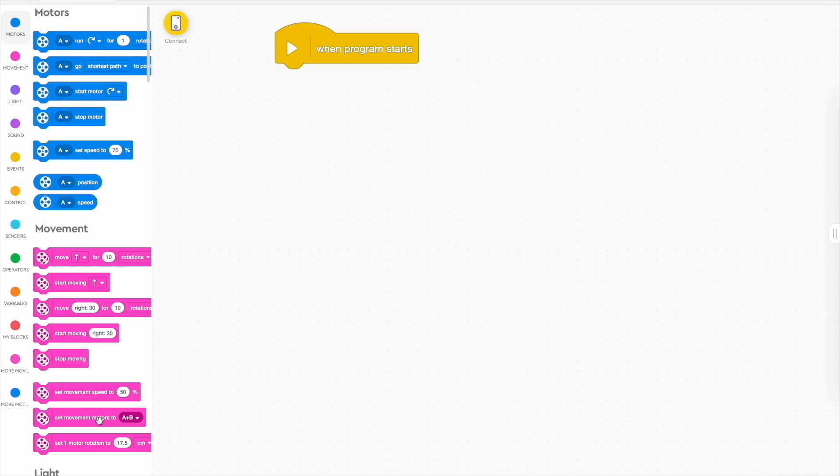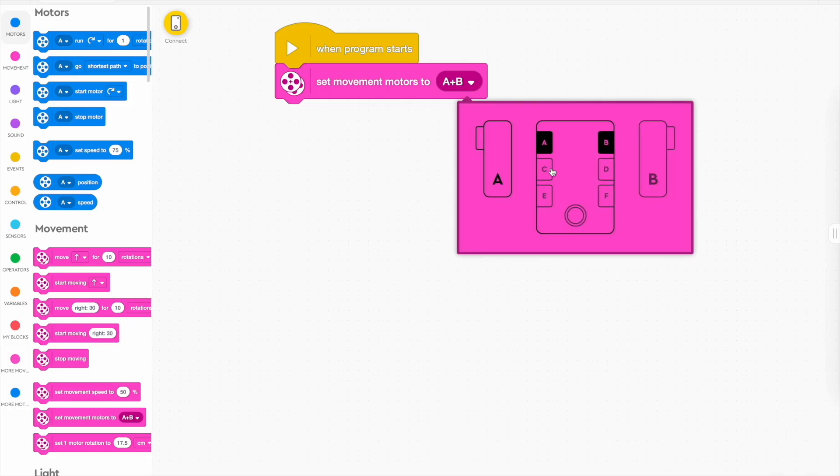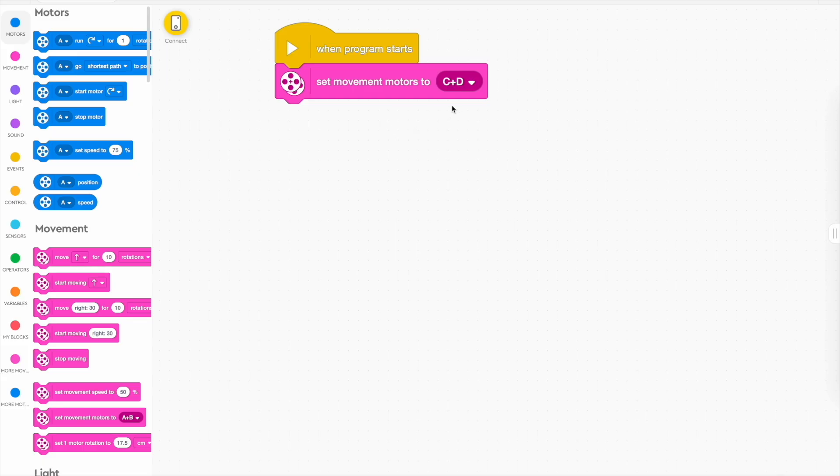Everyone's going to make right turns on this track today, so we end up doing a clockwise lap. The first thing you always have to do when you make a vehicle is to set the movement motors. You can plug them into any ports you like — I often like to plug them into C and D — just make sure that whatever you've written here ends up being the ports that you plug your motors into.